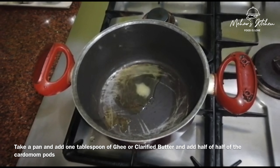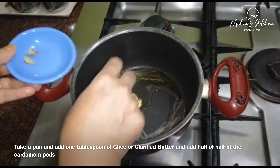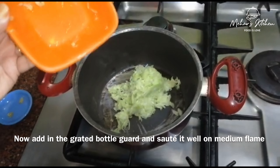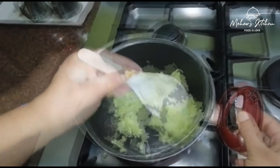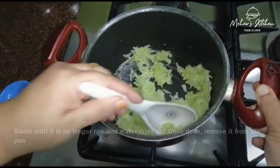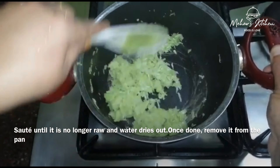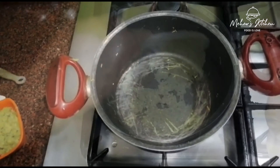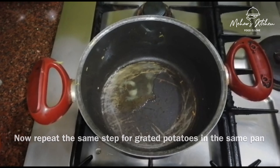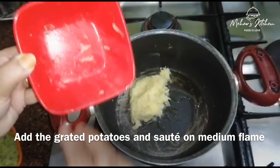Add two vegetables. Add a bowl. Add eight vegetables on medium flame. Add the black pepper on the ground. Add a potato in the ground. Add one tablespoon of mayo. Once the potato is cooked, let it dry with medium flame.